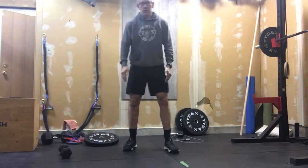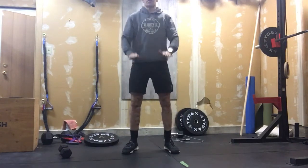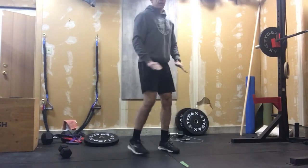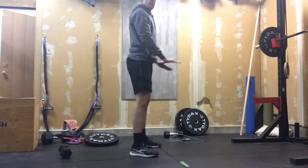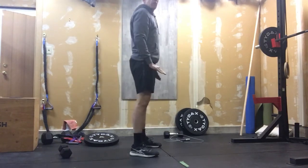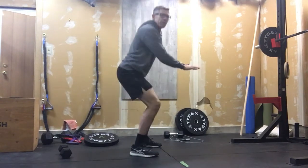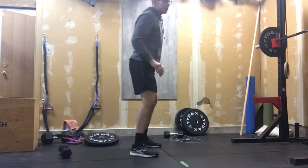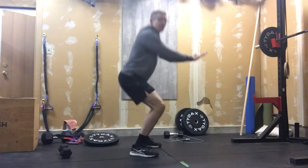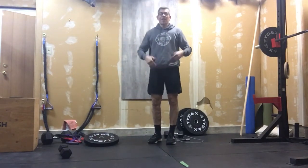We're gonna start out with 25 air squats — a full range of motion air squat. Again from the side, we're not compromising position, we're not bottoming out, we're getting good quality air squats. Full hip extension at the top, no shorting them. Some people try to go fast, but we want full range of motion. That's where we're gonna get that strength — the good stuff happens at the bottom and at the top, so we gotta get that full range of motion.